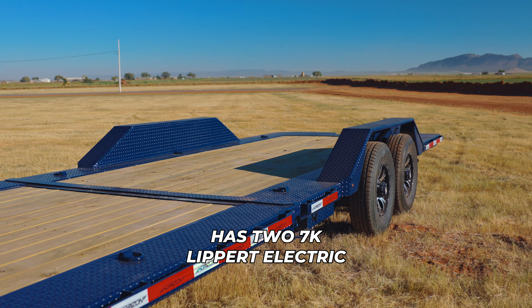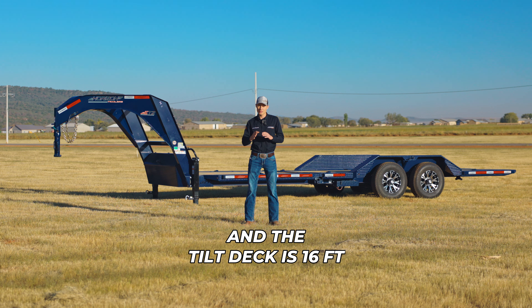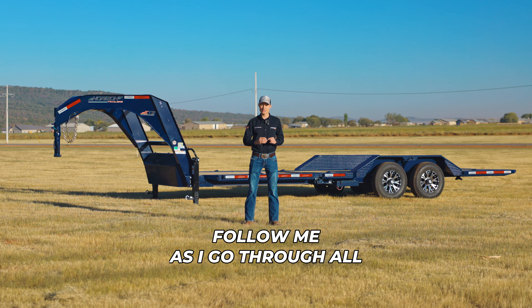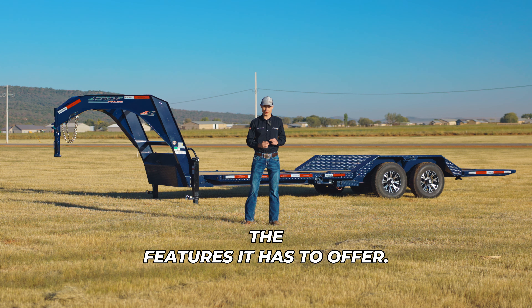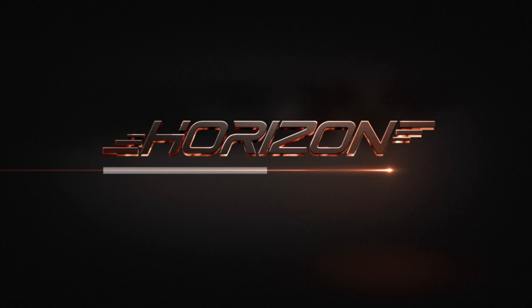It comes in either Bumper Pull or Gooseneck, with length options of 18 up to 26 feet, and has two 7K Lippert electric brake torsion axles. It has a 22-inch deck height and the tilt deck is 16 feet on all trailer lengths. Follow me as I go through all the features it has to offer.